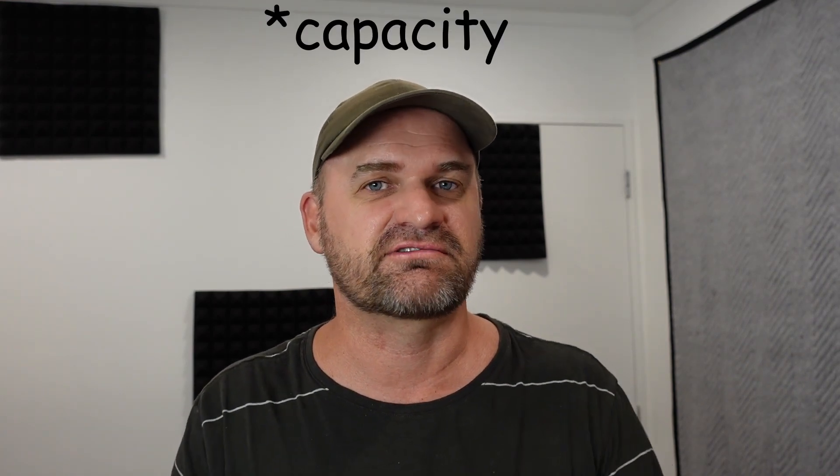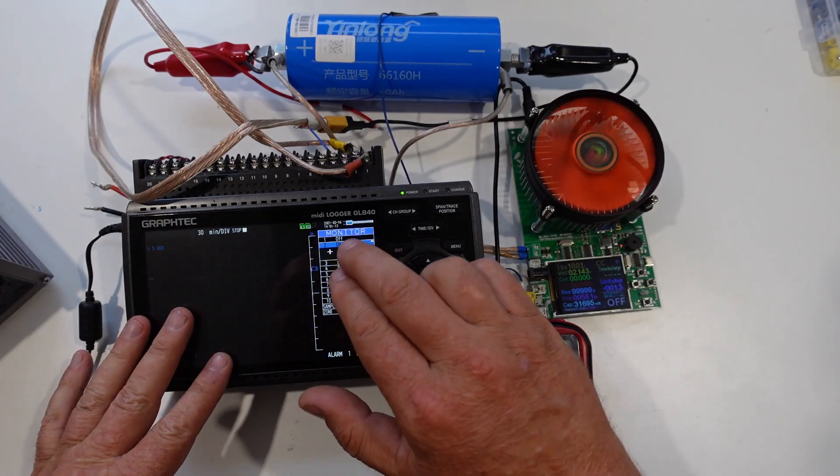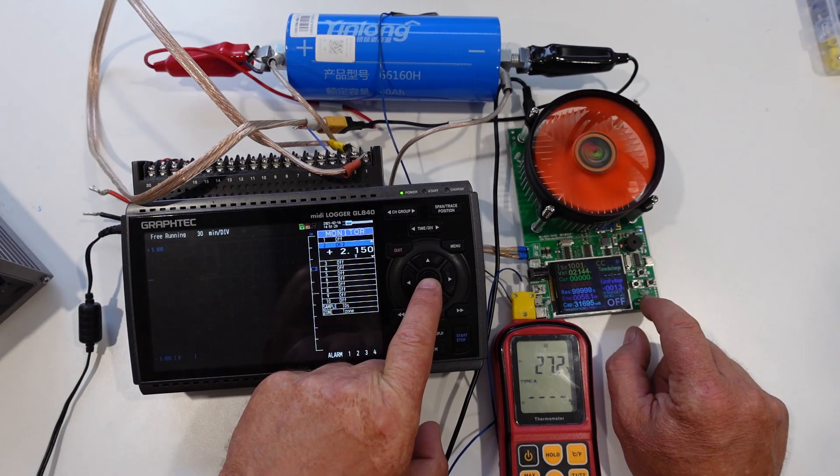I'm curious as to where the power has actually gone — if it's still in the cell or just lost in inefficiencies. So we'll discharge it when it's warm and see how much extra power comes out once it's warmed back up. It's now warmed back up to 27 degrees — let's see how much residual capacity is left. It released about 10.4 amp hours for 21 watt hours, which gives a total capacity of 91.7 watt hours — 96 percent of the power that went in. So we got 97 percent total when warm normally, and 96 percent overall when cold, warmed up, and then the last bit was released.